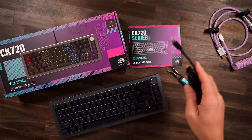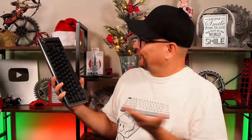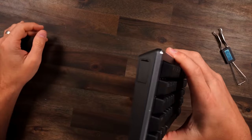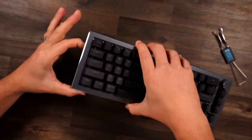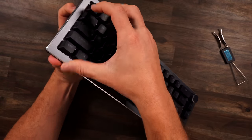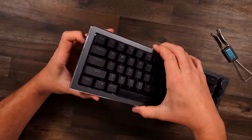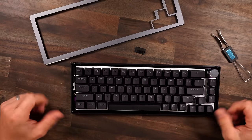You get your detachable USB-C cable, and Cooler Master is now selling coiled cables. On the side, just like the CK721, you can remove the top plate, which is a pain — it's a little goofy. There we go, top plate is off. You can swap them with other Cooler Master ones.